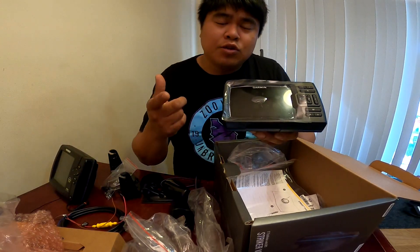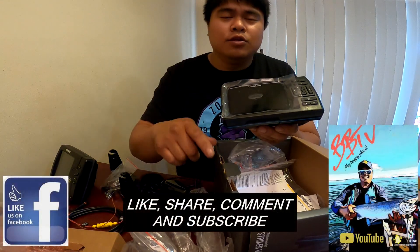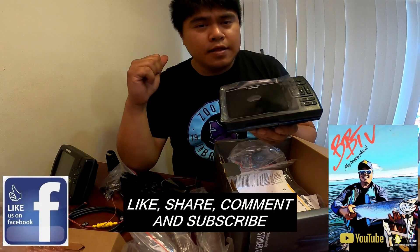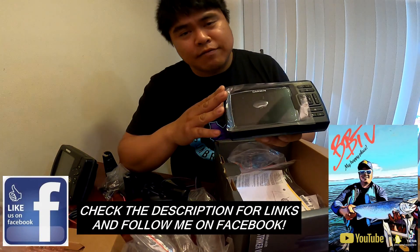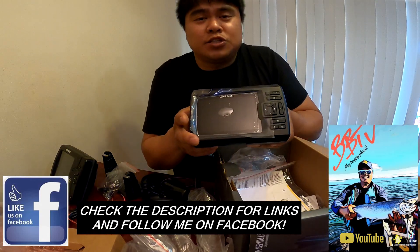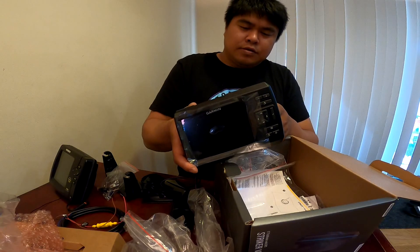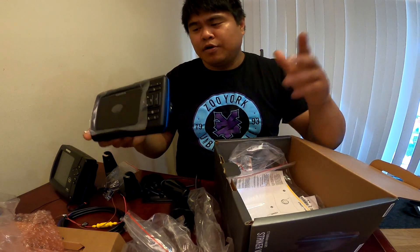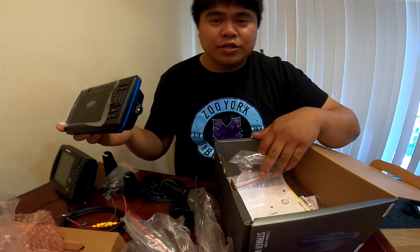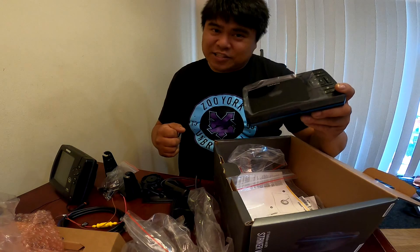If you guys have any questions, please let me know. If you like what you see, please like, subscribe, and don't forget to share and comment. Let's talk about what you guys have — maybe this is your favorite unit, maybe it's not. Let me know what you like about it and what you don't. That's gonna be it for now — see you guys on the next video!